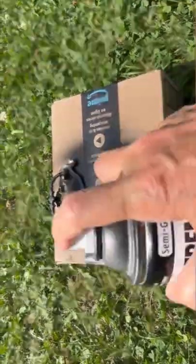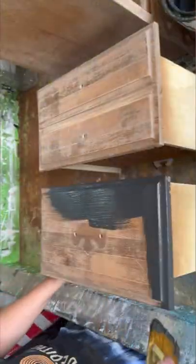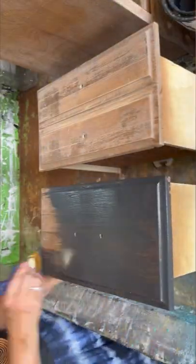I wanted to just reuse the hardware but I wanted to update the color, so I just painted it a matte black and then sealed it up with an engine enamel. That makes it really durable.